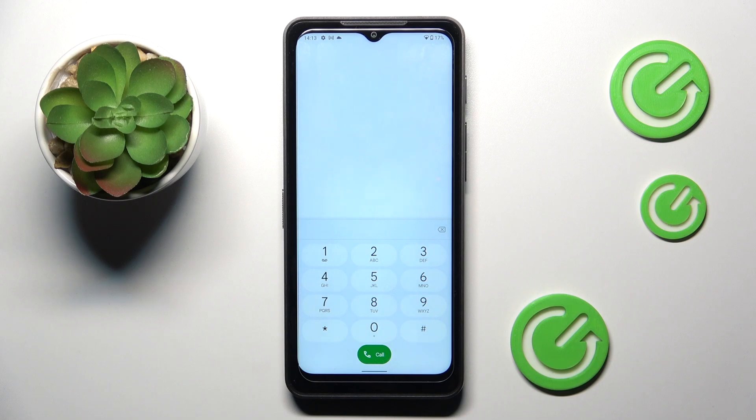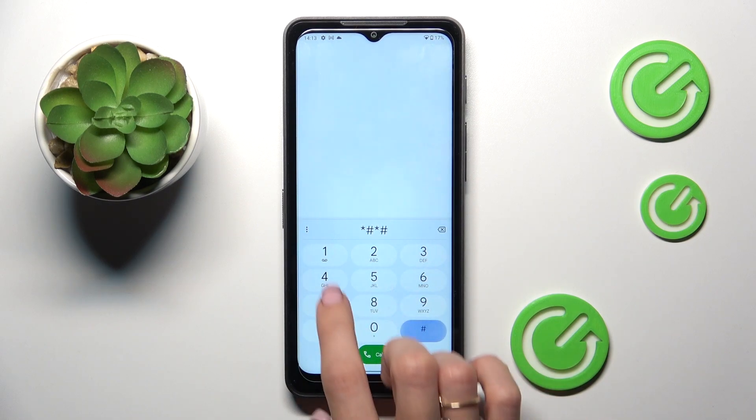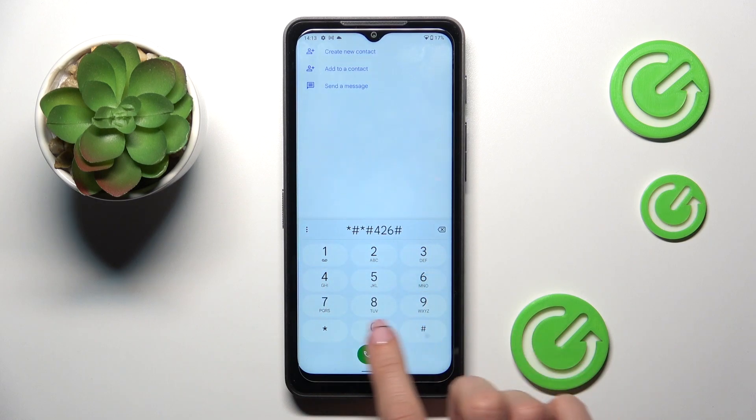Let's start with the first code, which is asterisk pound asterisk pound 426 pound asterisk pound asterisk.